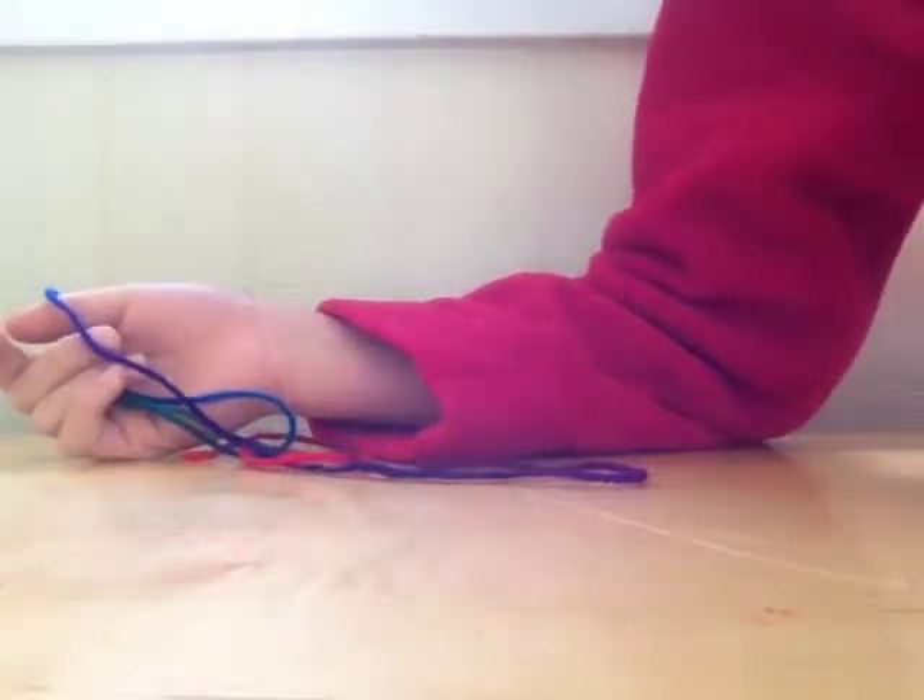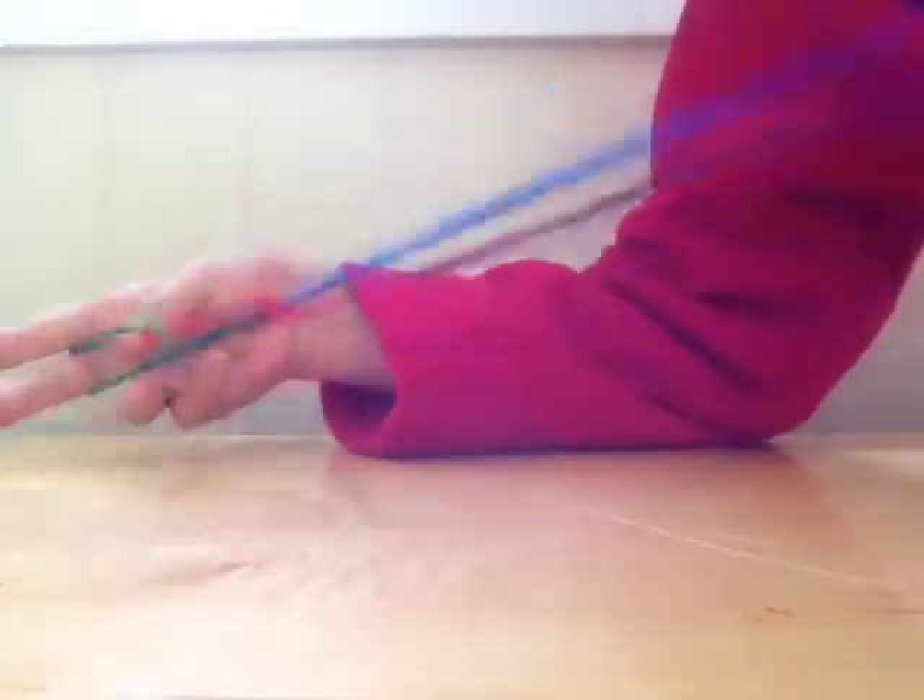Hello YouTube, Geekification Channel here showing you how to make the witch's broom with your cat's cradle. This is a pretty simple cat's cradle. It doesn't involve much, but it is a little bit different than what you might know on how to start it and end it and stuff like that. So I'll need you to bear with me here.